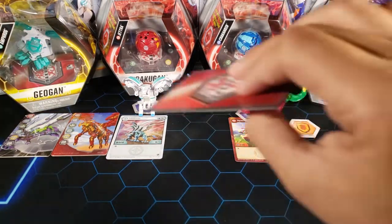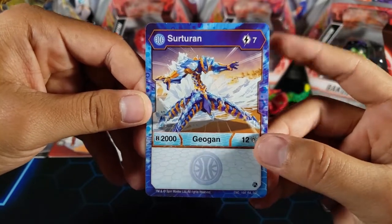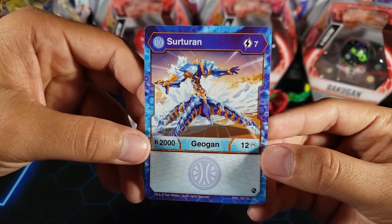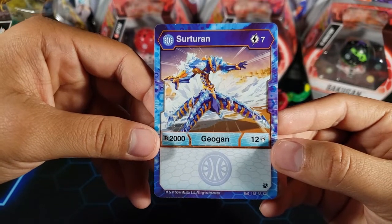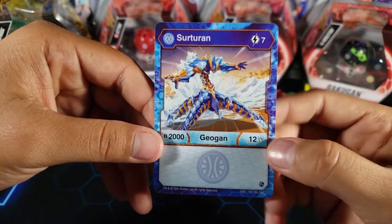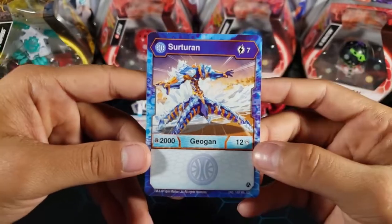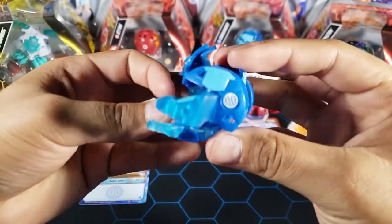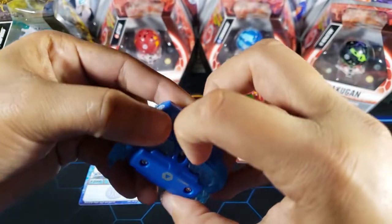Now let's take a look at the Dioguns. The first one is Aquos Surturon. I can't remember if I have this one already, but it's seven energy to play, 2000 B power, and 12 attack. Seven energy is my nightmare — I don't like Dioguns with a lot of energy. For seven energy I feel like you should get a lot more than 2000 B power and 12 attack. There are also no abilities or extra things you can do with this one, so it just doesn't look good. Here is the Diogun itself — Surturon looking pretty neat.